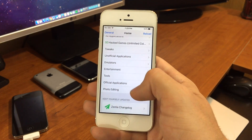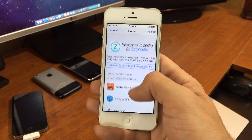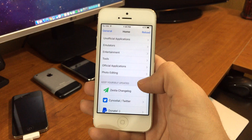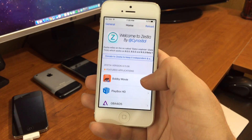So there you guys go. This is a really good alternative if you're not jailbroken — just kind of get the feel of some apps that you wouldn't find in the App Store. Thanks for watching. Make sure you like this video, subscribe to the channel for more, and we'll see you again next time. Cheers.